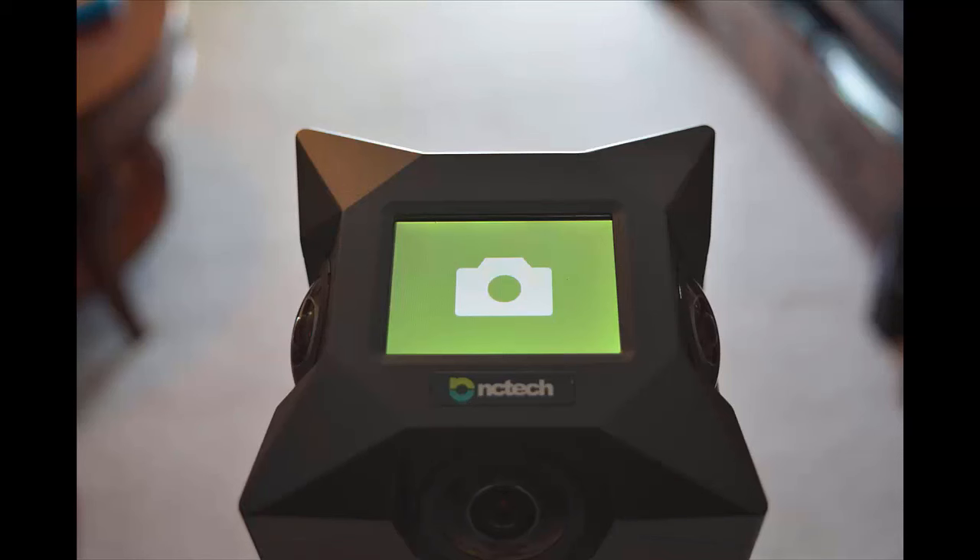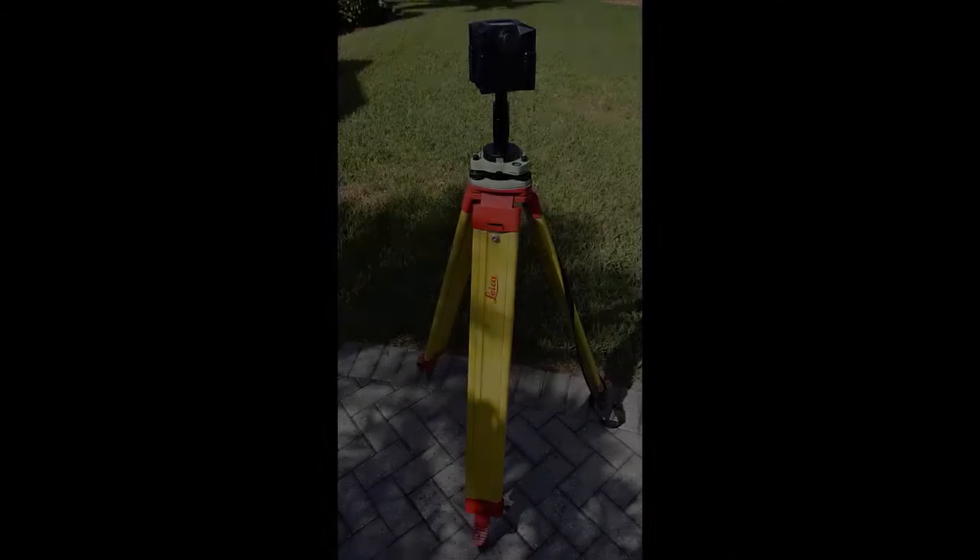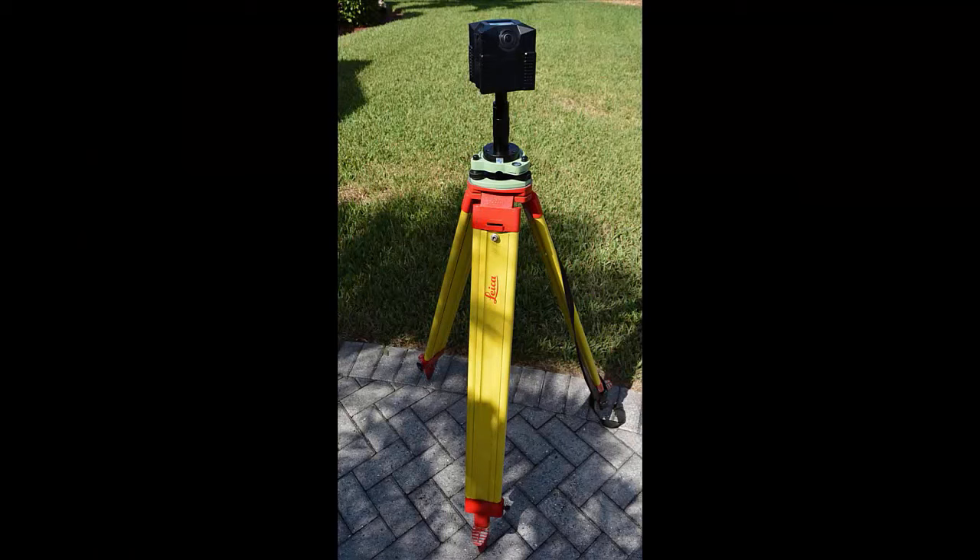The camera will continue to beep softly until all the images are taken. It will then instruct you to move to the opposite side of the camera and re-tap the screen to take the other two lenses and finish the 360-degree image. Once it is done completely beeping, it will tell you that you can go ahead and move the I-Star camera, take it out of the Tribrac, put the scanner back, and advance to your next setup.